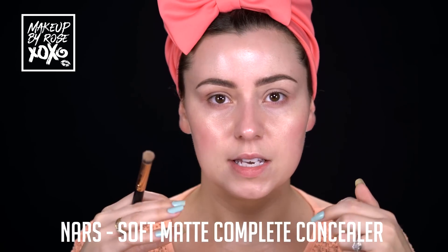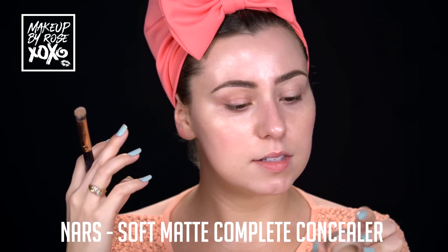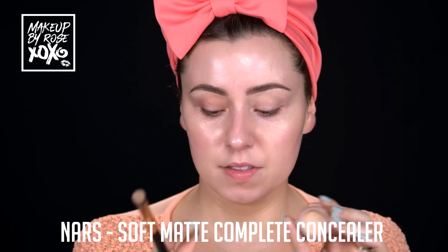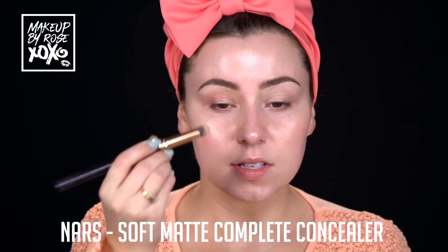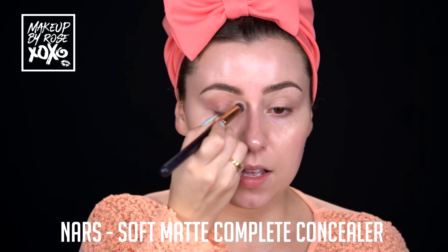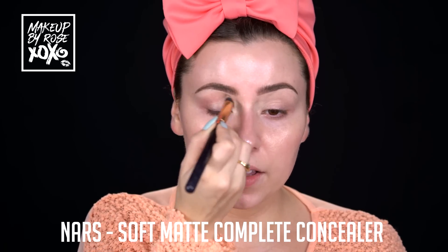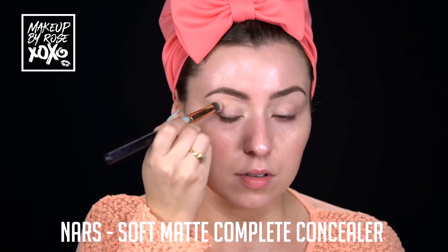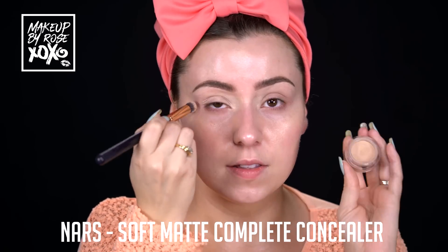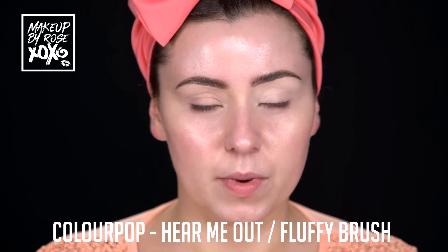While our moisturizer is sinking in, I'm going to do the eyes. I'm going to use this NARS Soft Matte Complete Concealer in the shade Vanilla - this is the new NARS one in the pot. I'm going to use this as my eye base, taking it in through here to brighten, and bringing it all the way over on the eyelid. I've been using this as an eye primer and I'm really liking the results. It's like an all-in-one concealer.